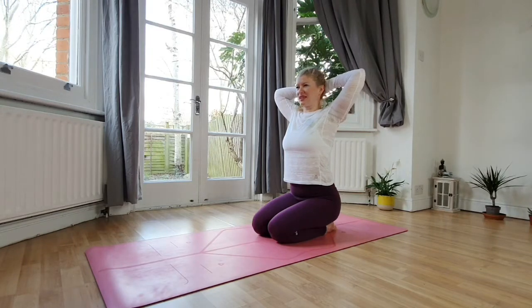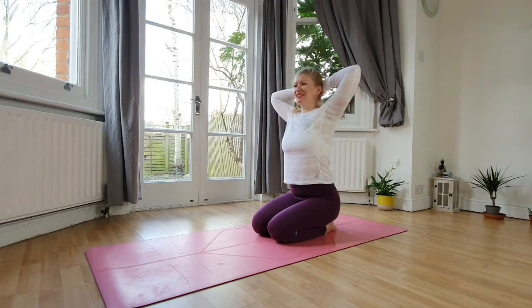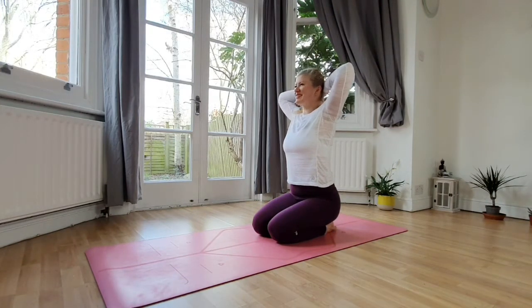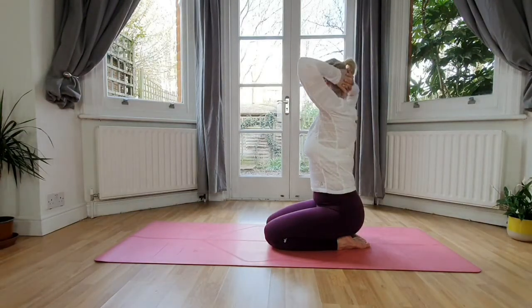Good job. Inhale back to center, keep the elbows as they are, engage your core. Now we'll be turning over to your left. Inhale center, exhale over to your right. One more time — inhale center, exhale over to your left. Inhale center, over to your right.